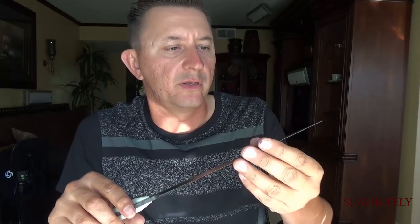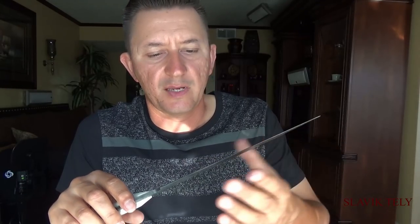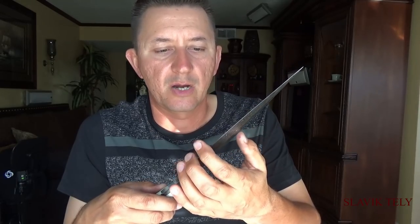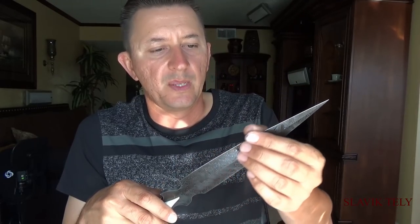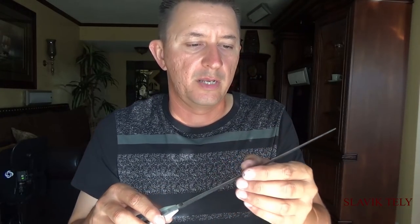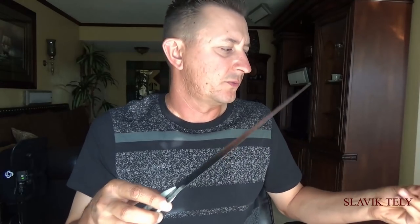When it comes to sharpening, it didn't take much because the edge was already ground to a zero edge. A couple of passes on the stone and it was ready — it was sharp. The owner didn't want it sharp, and I'll explain why.